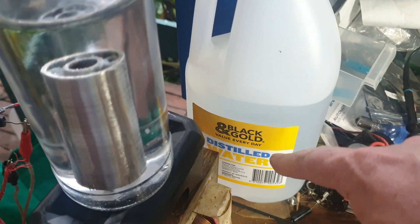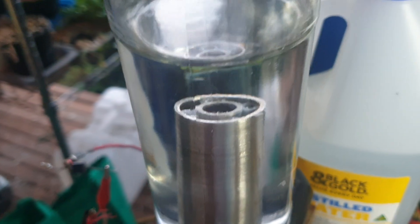This is distilled water, triple rinsed, so there are no ions in there. It's remarkable that anything's happening at all.